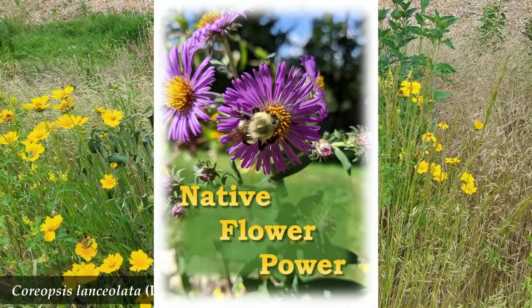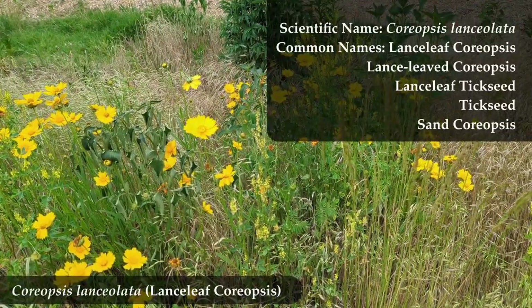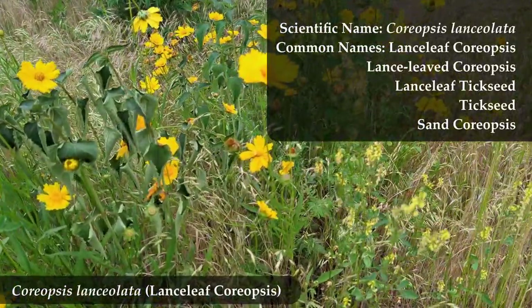Here is Coriopsis lanceolata, commonly called Lanceleaf Coriopsis or tick seed. Tick seed because the seeds look a little bit like ticks or like little insects, which is actually what Coriopsis means — insect-like.